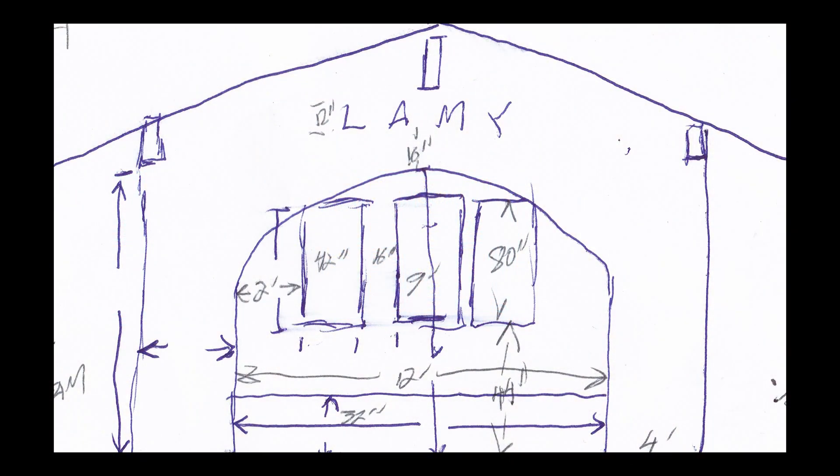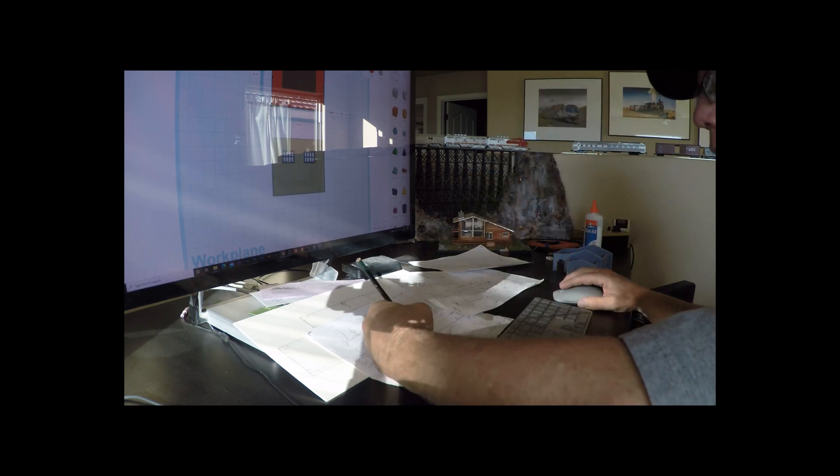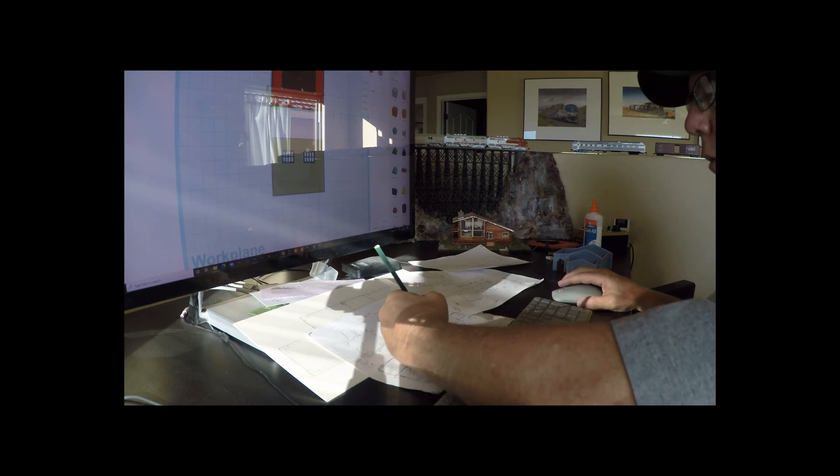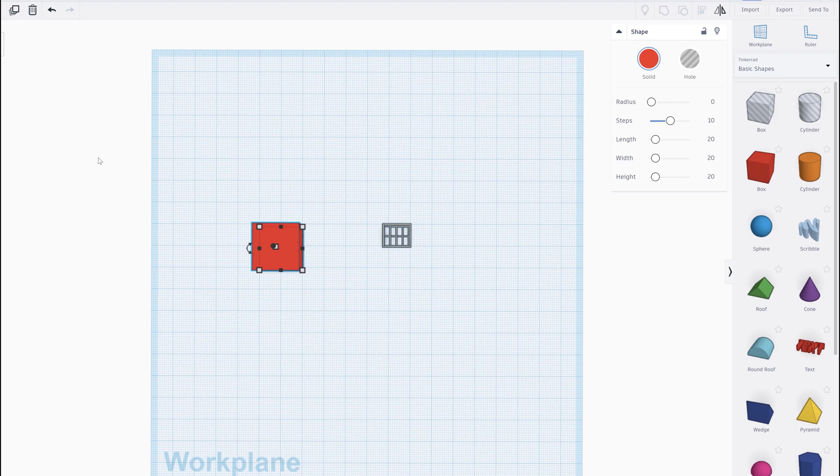This video will demonstrate how I designed and printed the bathroom wall section for the Lamy Depot. Prior to this I have measured the building and drawn HO scale elevations and a floor plan, which gives me the measurements for each wall section. I used Tinkercad for my design program — it is calibrated in millimeters. I measured the width of the wall section in inches and then converted that to millimeters. The height of the wall and the location and dimensions of the windows were taken off the drawings.